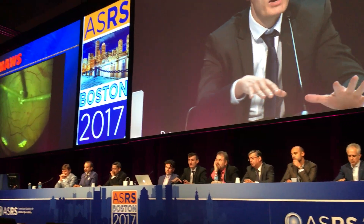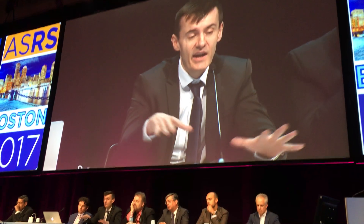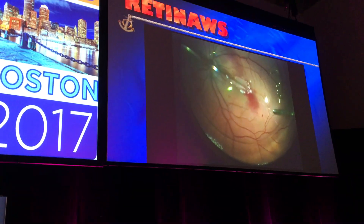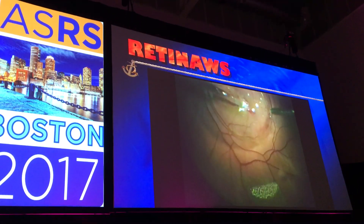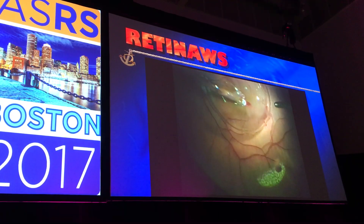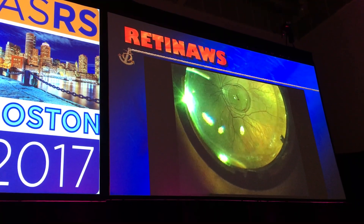I saw that the retina was very contracted, and I could not approximate the edges. So I took a neurosensory graft and just placed it — not on the hole — but actually used a soft pick just to kind of lift the edges of the hole itself a little bit, and to tuck it in inside.